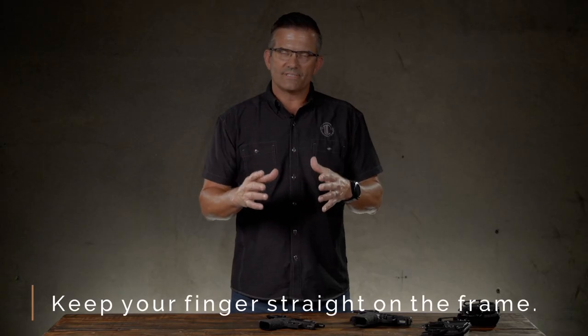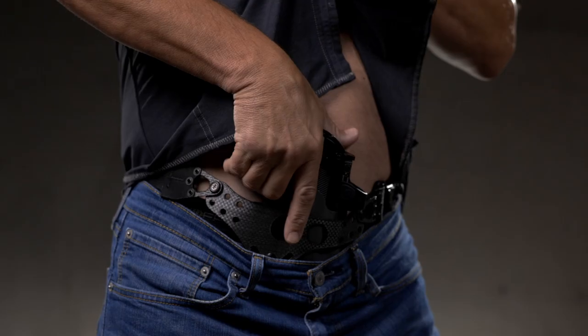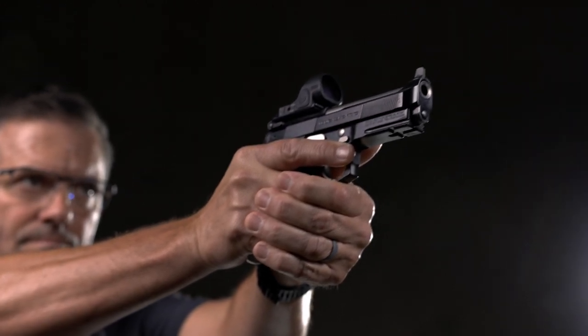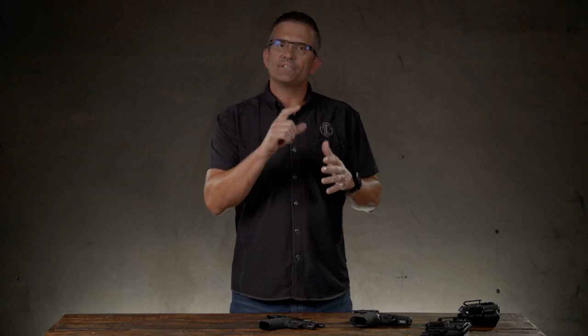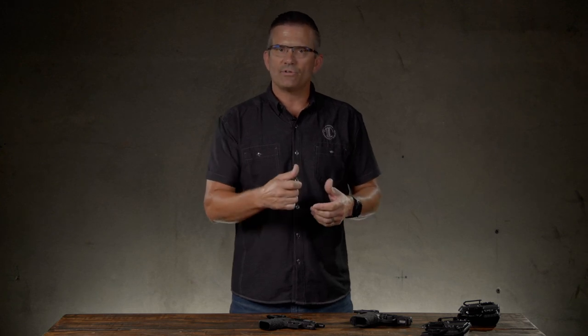The other rule I really want to overemphasize is keep your fingers straight and on the frame of the gun until you've made the decision to fire. As soon as I'm not aiming the gun and firing, I want to get my finger off the trigger. This is especially important with striker-fired guns or other guns that don't have external safeties. If your finger is relaxed inside the trigger guard, a startle response from a car backfiring, a slamming door, or tripping and stumbling can cause you to accidentally fire the gun. Keeping your fingers straight and on the frame prevents that.